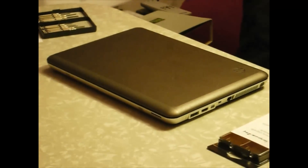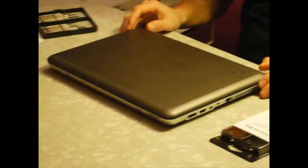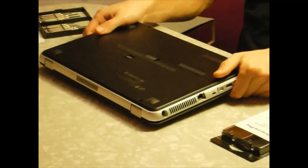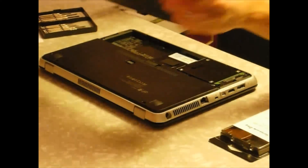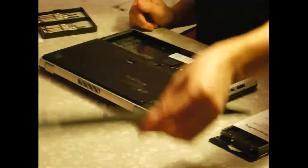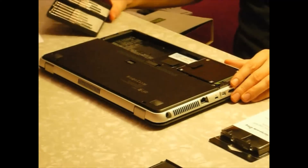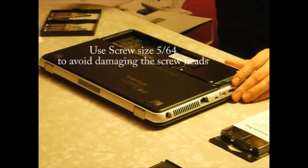Today we're going to learn how to change the RAM memory for a laptop HP model NV14 — very simple procedure. First thing you want to do is turn off your computer, remove the battery, and remove the cover under the computer. You want to make sure you have the right tools, so you're going to need a Phillips screwdriver.